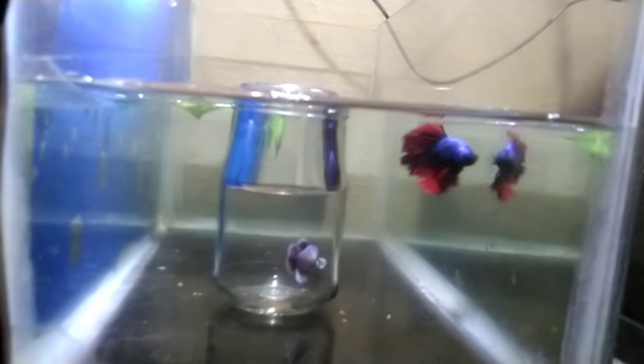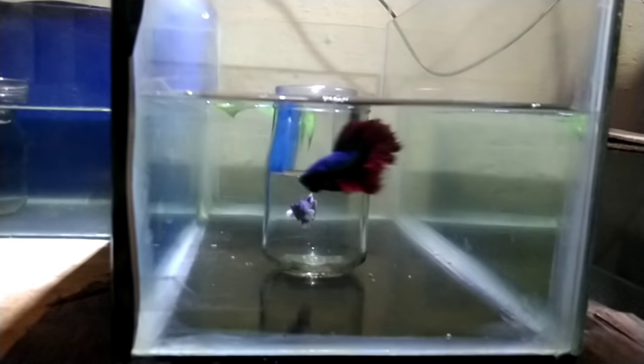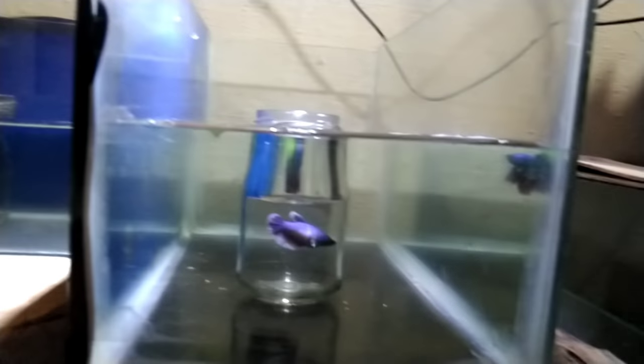Now we will add the female. If you have a problem, there are some changes in the water. If there is some aggression, you can use a money plant. You can also start a bubble nest.